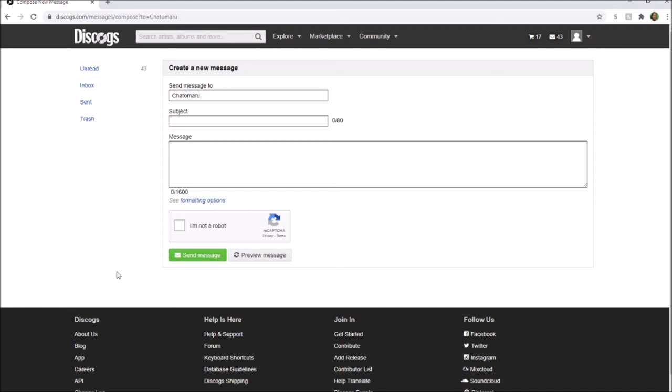Discogs is basically eBay but for vinyl records. You can also email or message sellers directly. If a vinyl is priced too high, you can write them and negotiate — some will give you the opportunity to bring the price down, some won't. For example, if a record is $50, ask if they can knock it down to $30 or $45. Some sellers will sympathize and help you out.